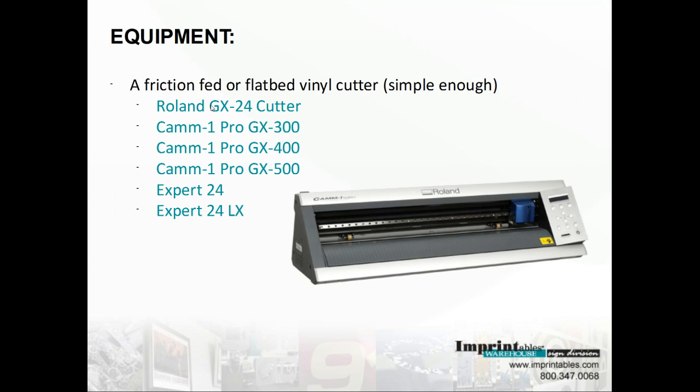Here are some of the cutters that Imprintables Warehouse offers. The Roland GX24 is probably the most popular cutter. It uses a digital servo motor to achieve maximum accuracy in cutting speeds up to 20 inches per second. The sufficient cutting area is 22 inches, and this is only a 20-inch wide roll. It has the ability to cut large varieties of materials including heat transfer vinyls, fine vinyl, twill, pre-printed transfers, and more. The GX24 comes with its own design software to create and cut designs, and also has optical eye registration that recognizes crop marks when working with heat transfers.